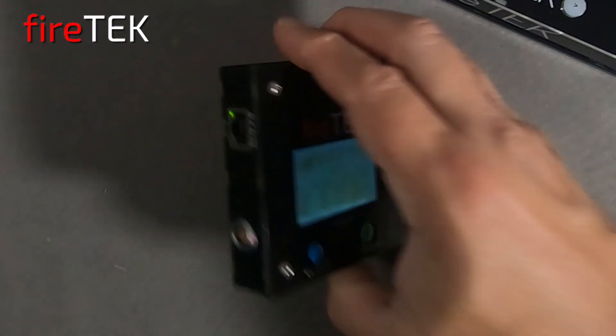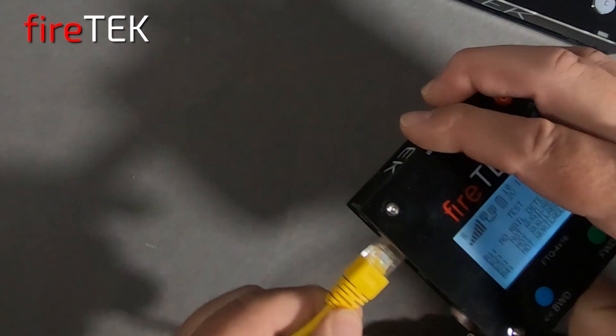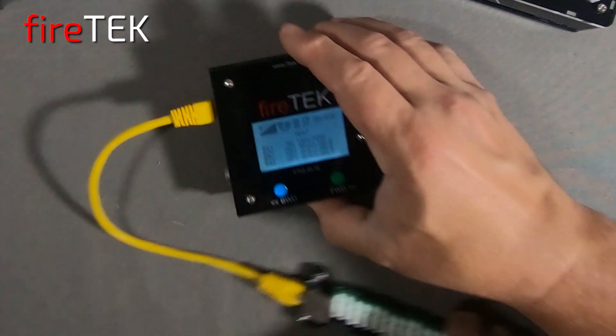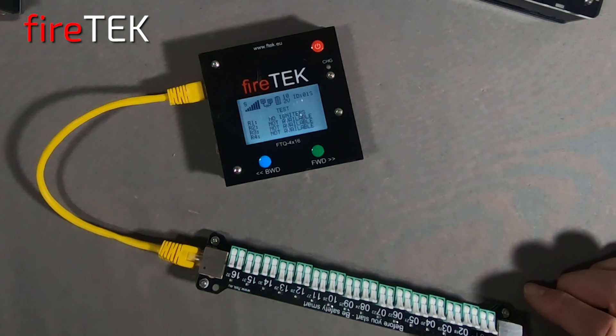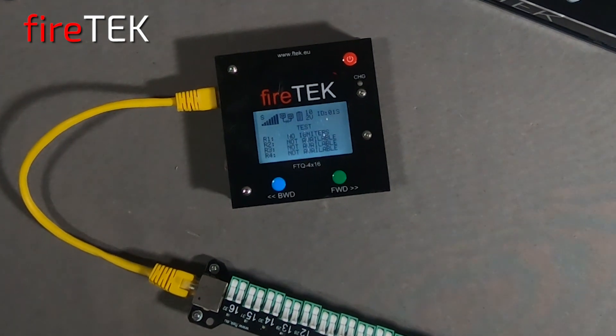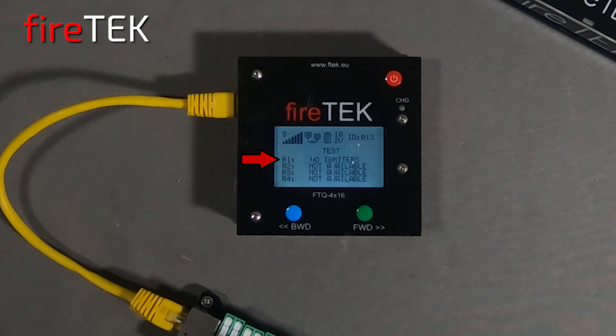With the internal capacitors, the unit provides 10 volts of firing power through an RJ45 port. Here you can plug in a cable to a 16Q rail. This is shown as R1 on the screen, and here the screen is stating that there are no igniters plugged into the rail.